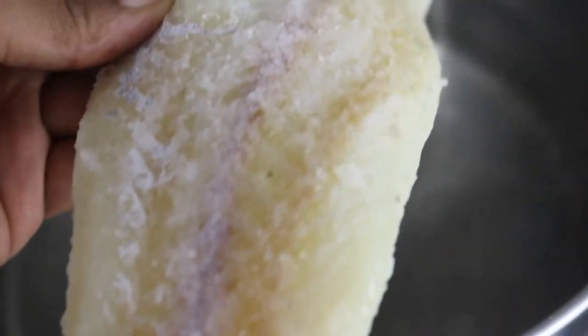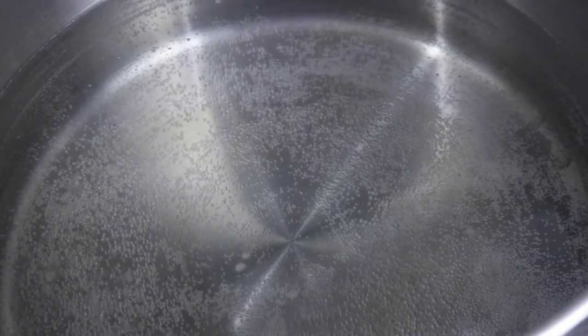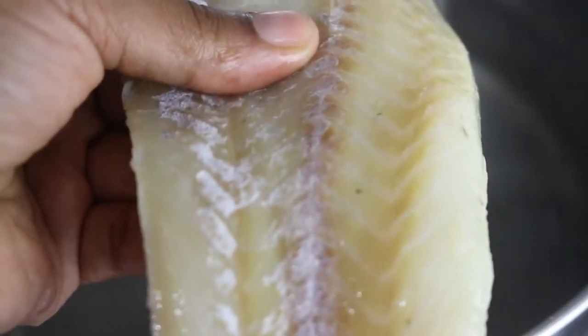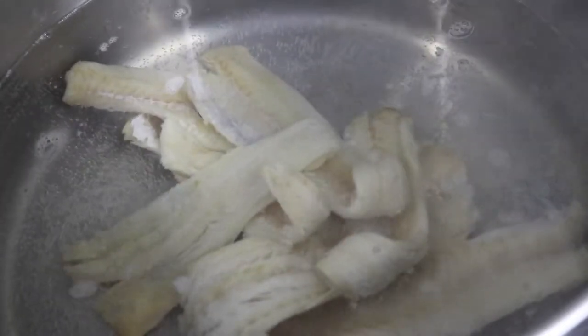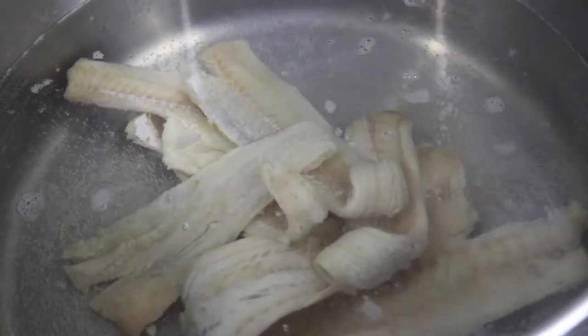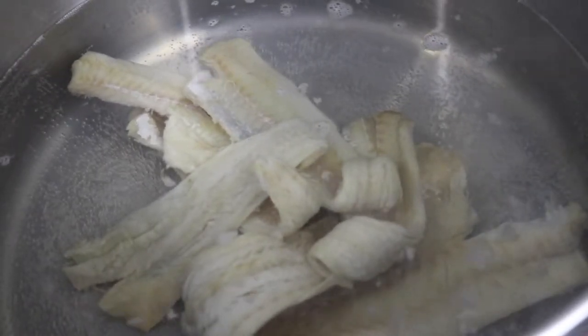Here you can see the salt fish I bought — it has salt on it. The first thing you want to do is rinse off the salt, then take the salt fish or cod fish and put it into a pot of hot boiling water. I added all my fish into the pot so that it can boil — I'm going to boil it for 15 minutes, then pour the water off and rinse it.